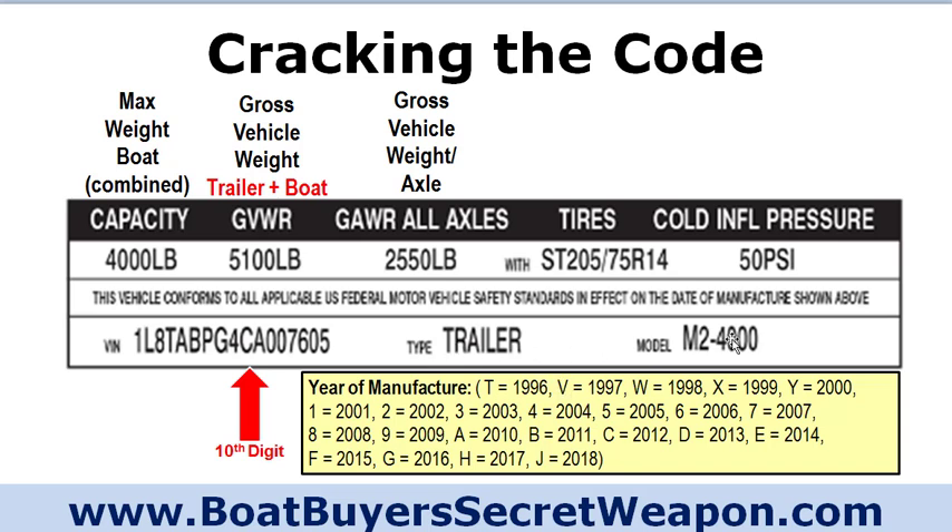The type field indicates it's a trailer. The model depends on the manufacturer, but typically the letter indicates the type of trailer, a number indicates the number of axles, and the last number — like 4,000 — typically indicates the capacity of the trailer. So if you're looking at a trailer and they say they don't know the capacity, you can look up and decipher that tag. The capacity is the most important number — remember, it's not the dry weight of the boat, it's the full capacity including everything in the boat when you trailer it.